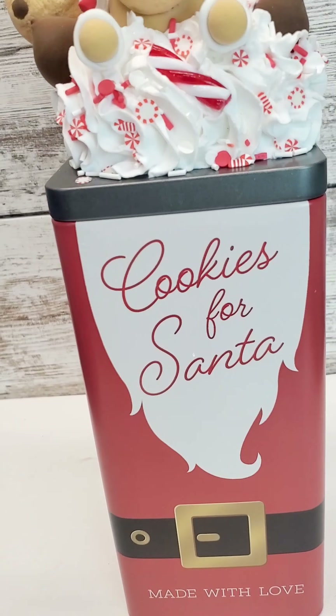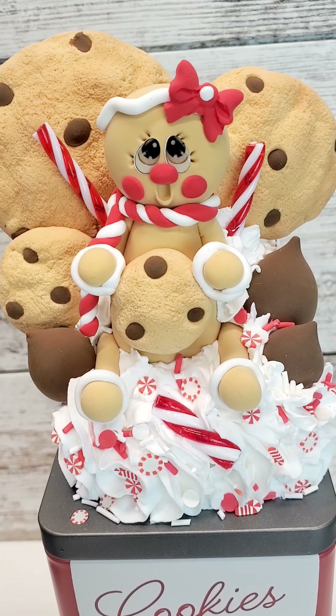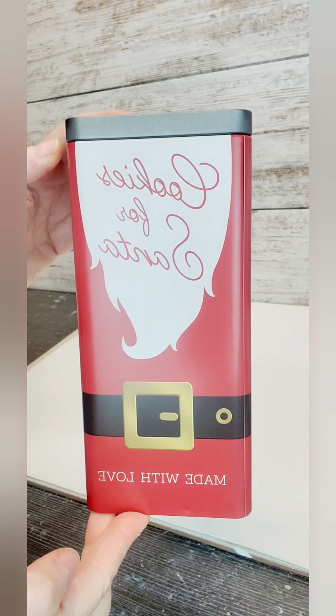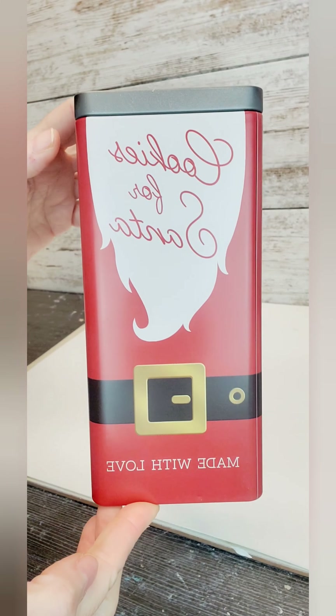Hey guys, it's Vanessa with Up and Growing. We're going to do a fun little topper on this container that I got from Michaels. It says Cookies for Santa, made with love.